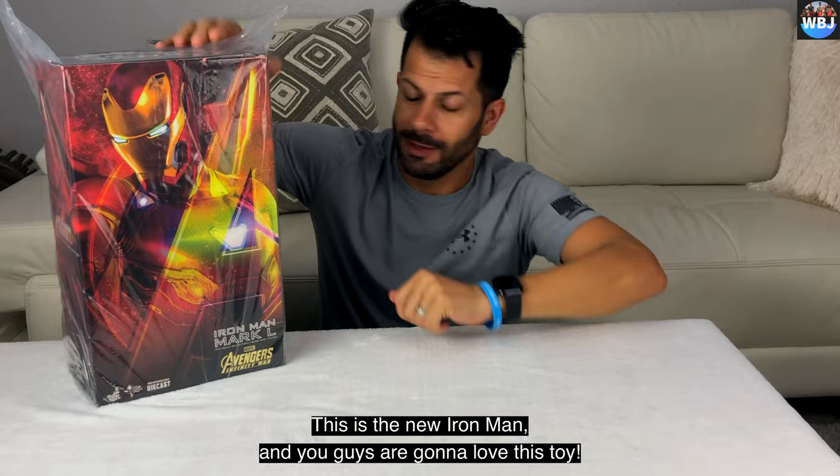I'm gonna put this to the side and take out all the parts. I have a little screwdriver here because I have to put everything together. There are so many batteries in this thing — three in the head, three in the arms, right here in the bottom, another three right here, three in this leg, three in this leg, and three in the back.